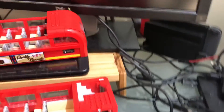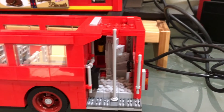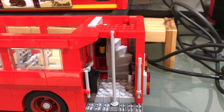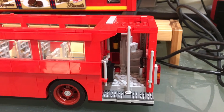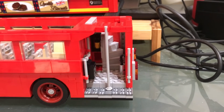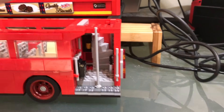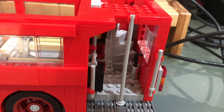Oh and also, this has stairs of course, and I actually like the way they do the stairs. The instructions tell you to use the circular studs, and that's what stops them from moving everywhere else — that's how you get the stair detail. That's nice. And there's also an umbrella in there.